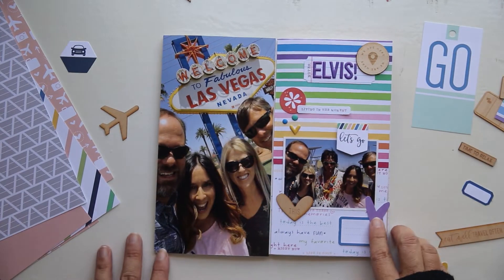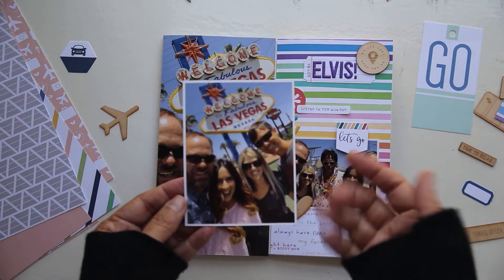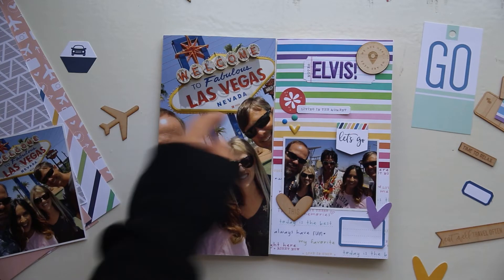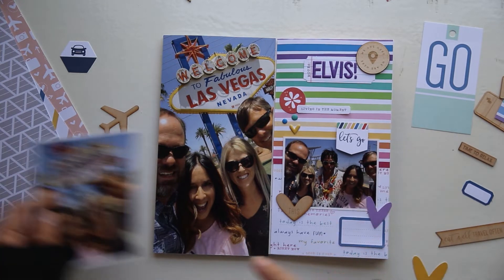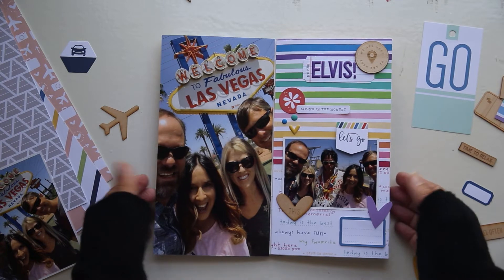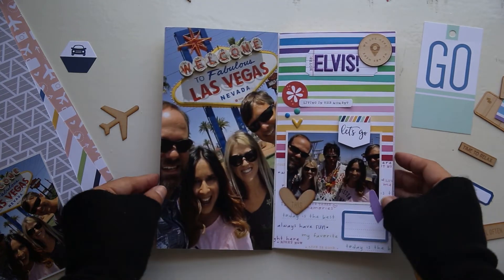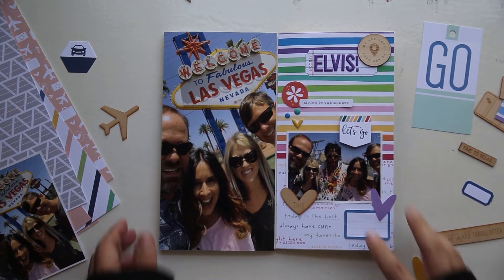I decided that I was going to plop that Elvis impersonator photo right there. I was originally going to use a smaller photo of us, but I think this sign kind of says everything that needs to be said about getting to Vegas and the glitz and the glamour — so I decided to supersize it and added that to the page. I used liquid adhesive because it was a larger photo, and I knew I wanted to make sure it stuck really, really super good and wasn't going to budge. Once I got that down, I went ahead and folded the book together to make sure that it was going to fold up nice and not pop open.